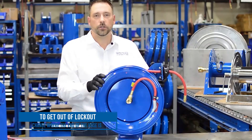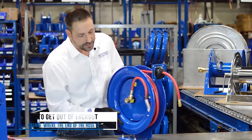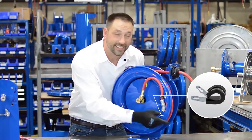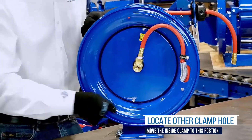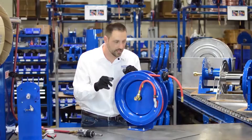What we need to do is change where the end of the hose is, and the way to do that is to relocate this inside clamp. Behind this screw is a clamp that's holding it — that's essentially the end of the hose. There's another hole in your disc right here and you need to move this clamp to that position, and that will get you out of lockout. Let me demonstrate.